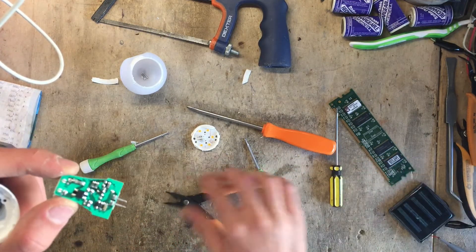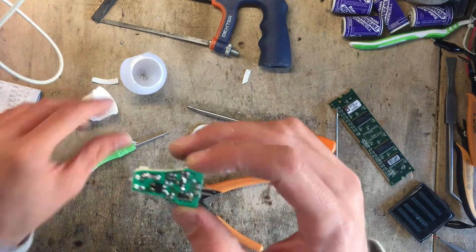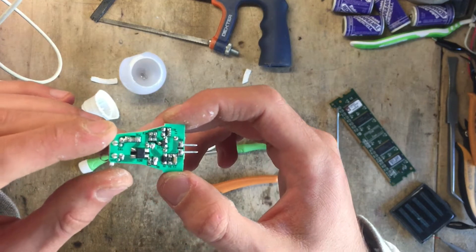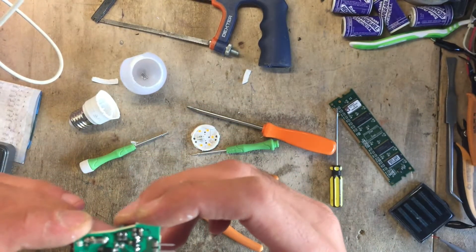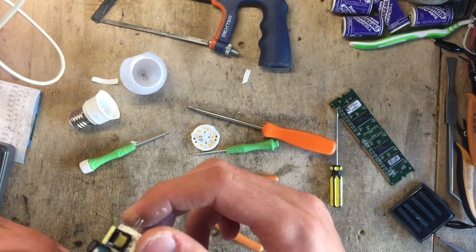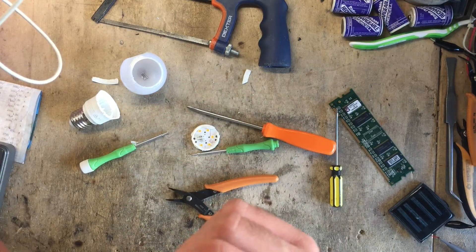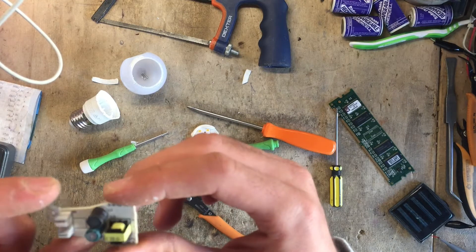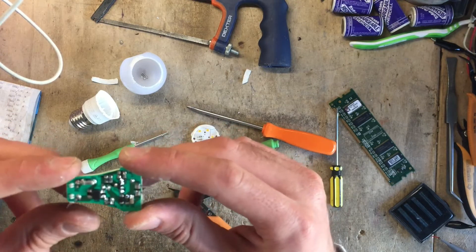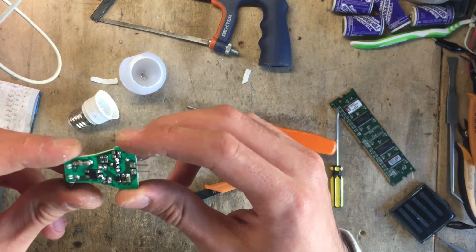Let's discharge the capacitor before moving on. Here's the circuit, which is terribly simple. The driver is just a three-pin device. The capacitor is rated for 105 degrees, so it's just barely good enough — 135 would have been a bit better, but then it would cost more than 99 cents for the capacitor alone. It would be fairly easy to reverse engineer since it's single-sided.